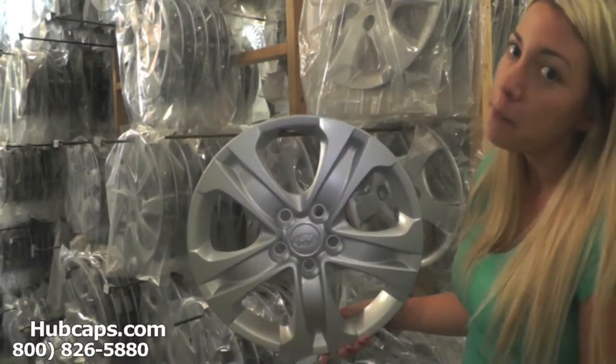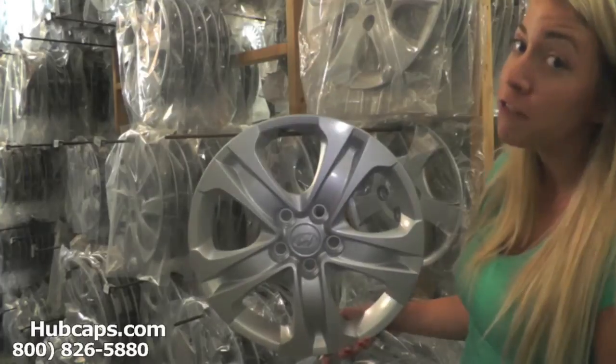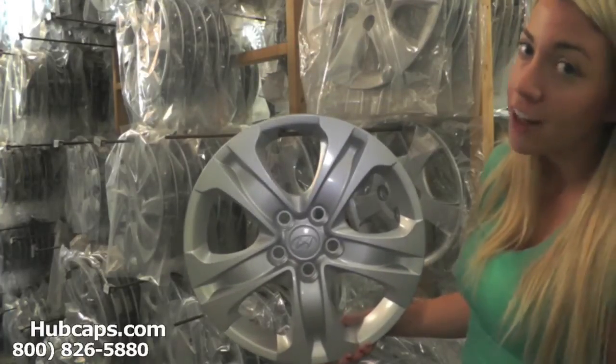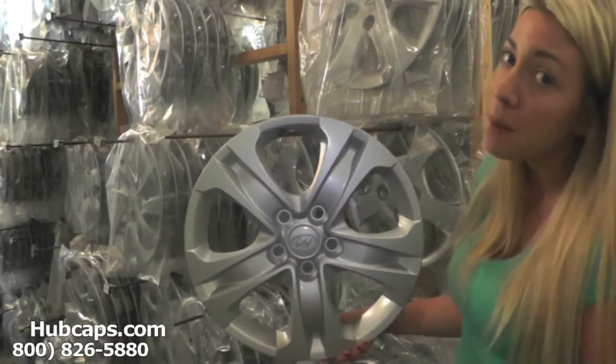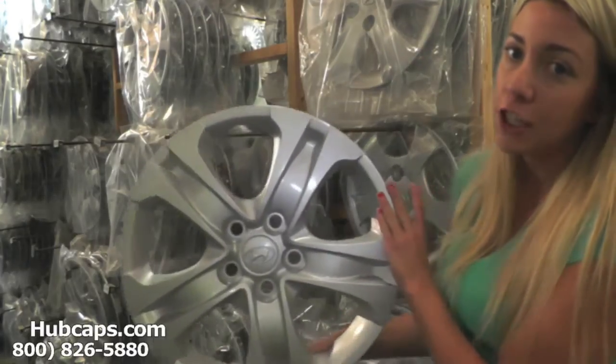Hey everyone, it's Brittany from hubcaps.com. Today's video was made for all of you searching for used factory original Hyundai Tucson hubcaps, center caps, and wheel covers. You came to the right spot as we take a closer look at this hubcap.